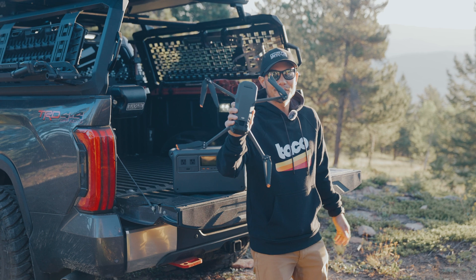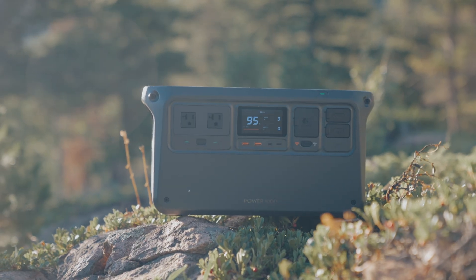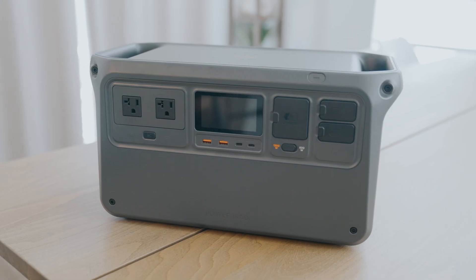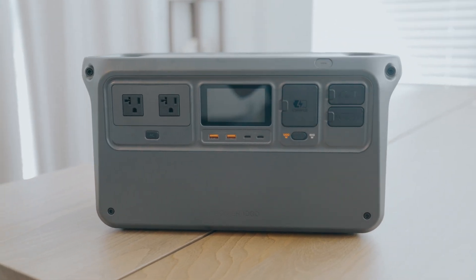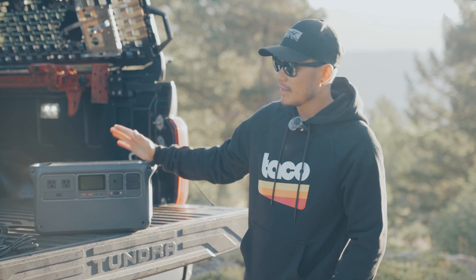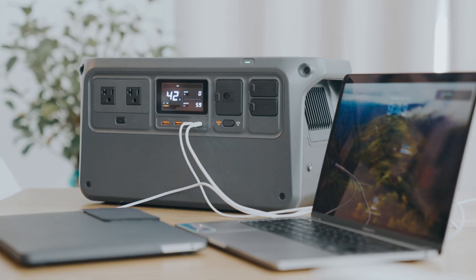DJI is now in the power bank game. In this video we're going to go in depth with the Power 1000. There are already a bunch of power banks on the market, so we want to see what makes the Power 1000 different from those.